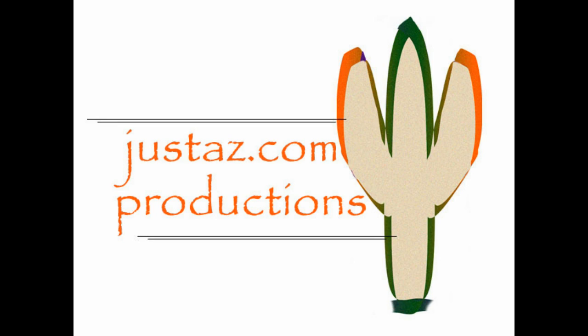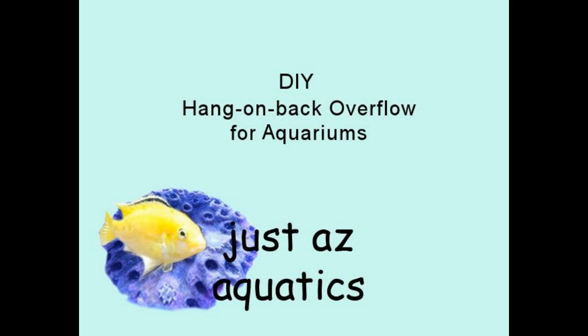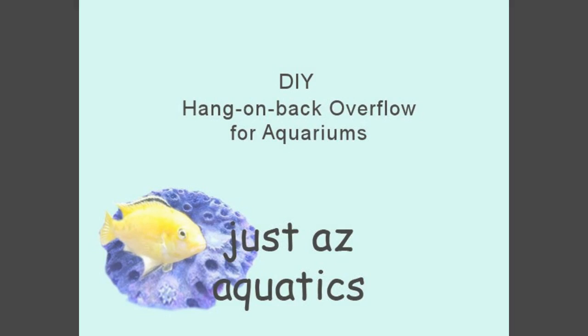JustAZ.com Productions with JustAZ Aquatics. DIY Hang-On-Back Overflow for Aquariums.